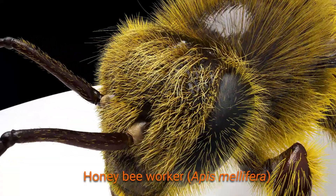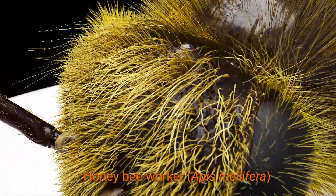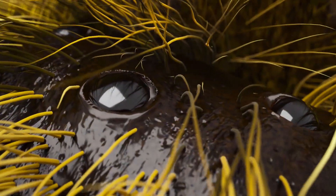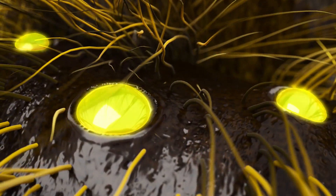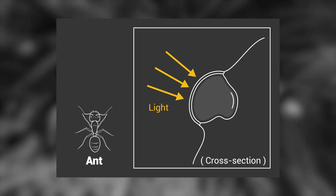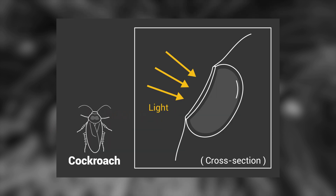To get a general understanding of how ocelli work, the honeybee, Apis mellifera, is a great example. Unlike compound eyes with hundreds or thousands of facets, each of the three ocelli have a single large corneal lens. The lens can be shaped very differently depending on the insect. In bees it can be curved, in ants it bulges out like a knot in a piece of wood, or it can be really flat, like in cockroaches.